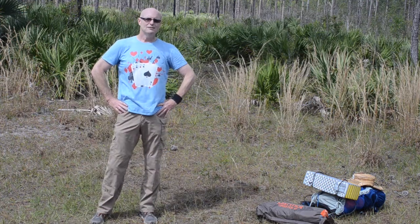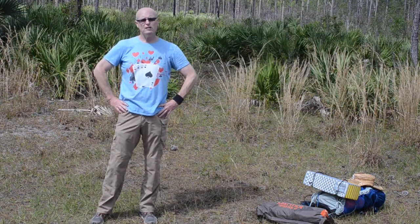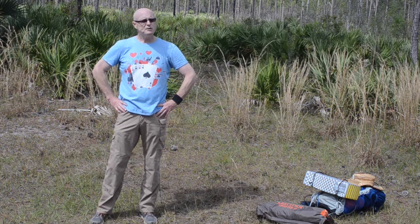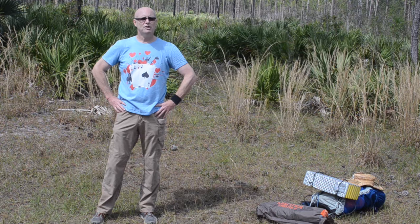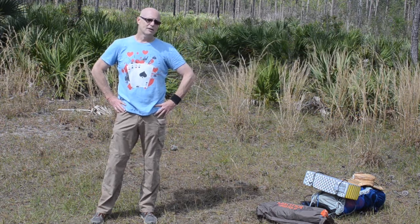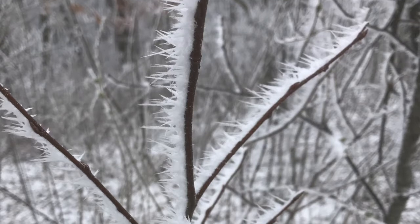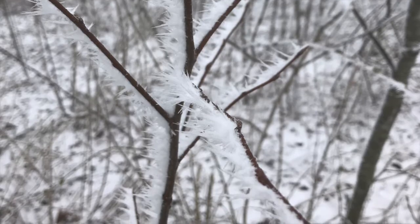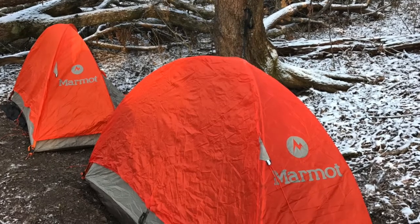Hey everybody, welcome to the channel. Today I'm going to be reviewing the Marmot Tungsten one-person hiking and backpacking tent. I was supposed to be bringing you this video from the Appalachian Trail from my last section hike there, but the weather decided not to cooperate with us. It got pretty brutal, pretty cold, and we decided to just save the videos for when we got back home.